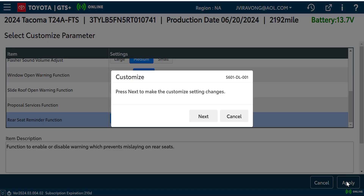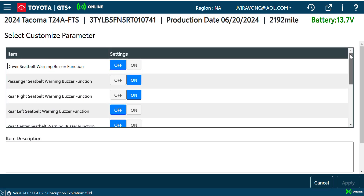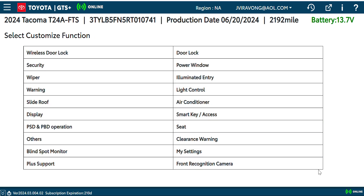We'll go ahead and apply it, save it, and pretty much that's it.